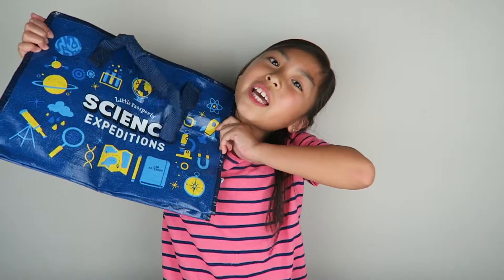Hi guys, it's Kayla here today. I'm going to be reviewing a new Little Passports box — this is my first box for the Science Expeditions. If you guys want to see some more Little Passports videos that we've done, I'll link that in the description box below. So let's check it out.